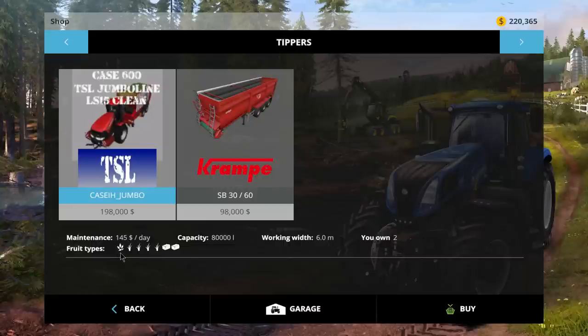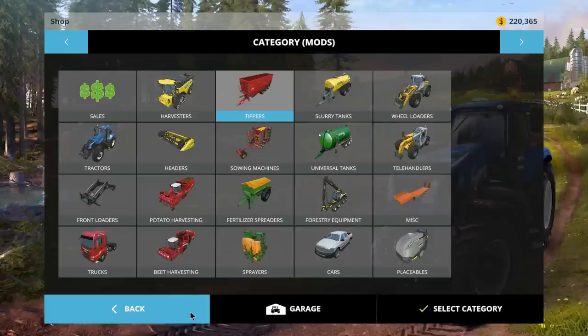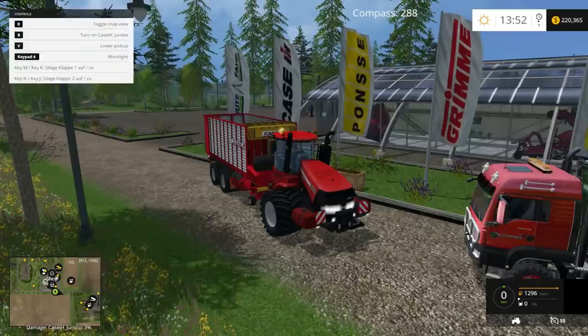It picks up more than just hay — it picks up grass, straw, and more. I bumped the capacity up a little bit. It has a 6 meter work width, and I'm not sure what the power is — it doesn't say in the shop — but it's pretty powerful and does the job well. We're going to be taking it out to the field and putting it to the test.